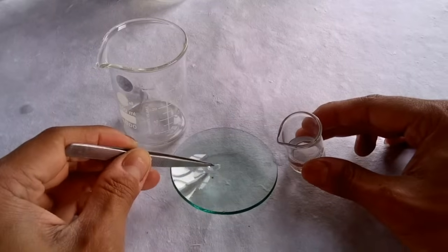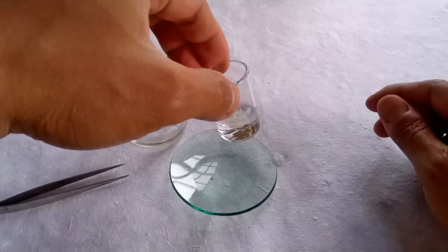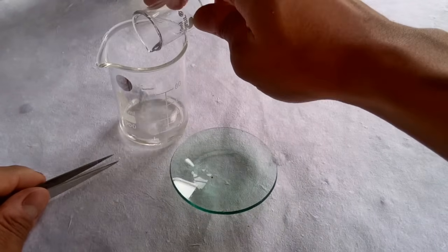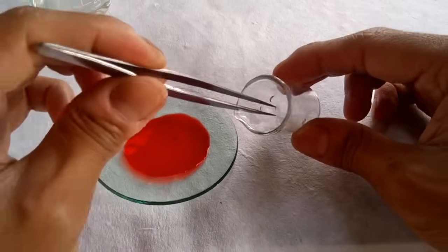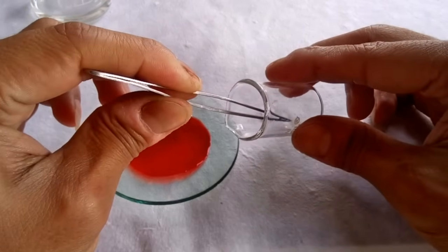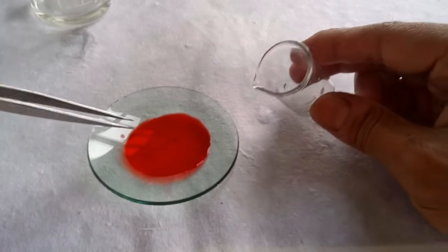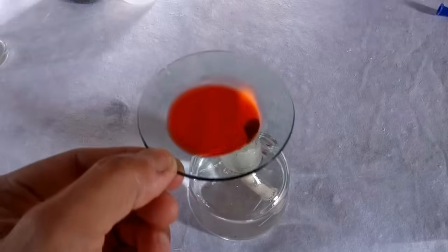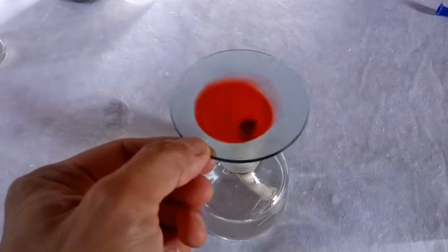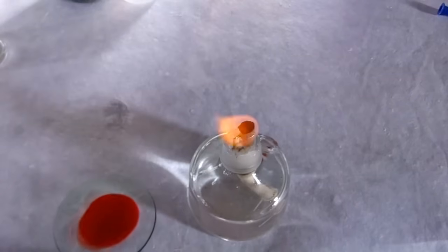Give the root tips a couple of washings in distilled water. Now transfer the roots onto a watch glass containing aceto-carmine or aceto-orcein stain. These are excellent chromosomal stains and will impart a deep red coloration to the nuclear material of the root cells. Warm the stain on the flame for about 5 seconds and leave the root tips in the stain for about 5 to 10 minutes.